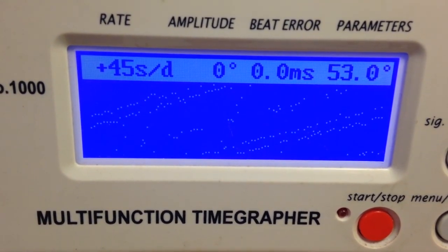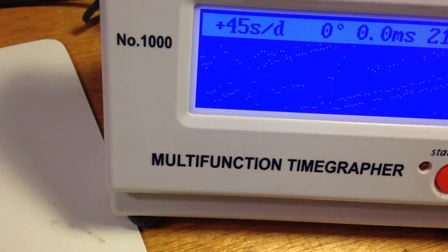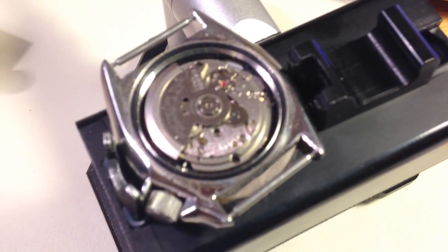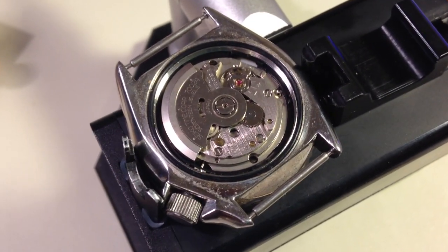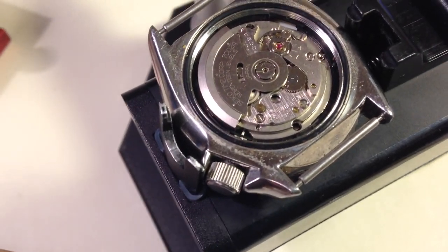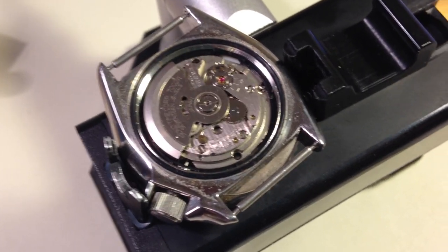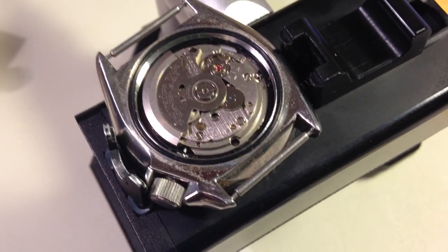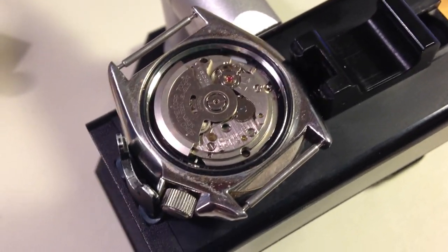We can definitely make it better, not a problem. So you've got a stem situation on the 6139. For the 6005 I don't think there's going to be anything other than possibly a center wheel or the mainspring arbor — I just say that because that's typically what wears.